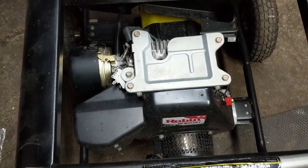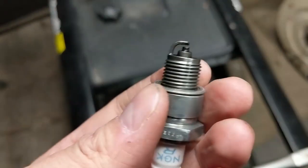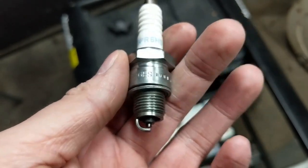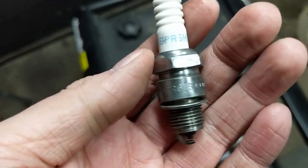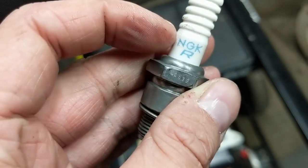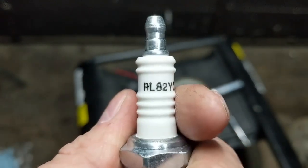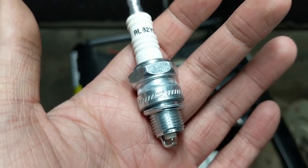The generator fired up and ran on choke, but when I took it off choke it died. I don't think it's a fueling issue because I pulled the plug and the plug is wet. I haven't really run these BPR6HS plugs before, so I'm going to try to find a replacement. You can't use a BPR6ES because the insulator is longer. I think I'll have to use a Torch E6RTC plug, which is a lower grade than an NGK or Champion, but something I might have in the shop.